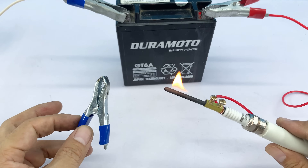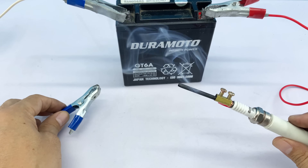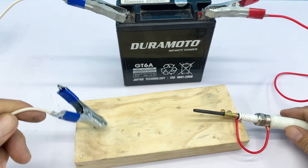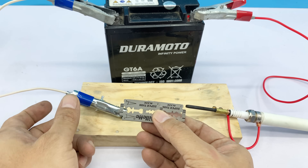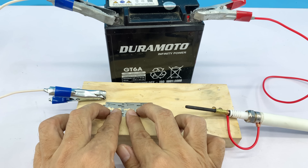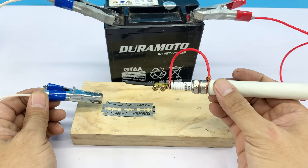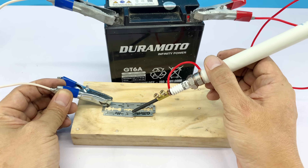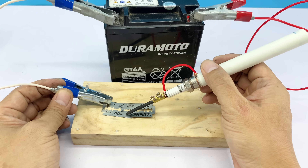No need to worry — the small flare is just from the battery core being slightly moist. It will settle quickly and work normally. It's a success! Now let's enjoy the testing process together with a few examples to see how well our homemade welder works. Let's do this.